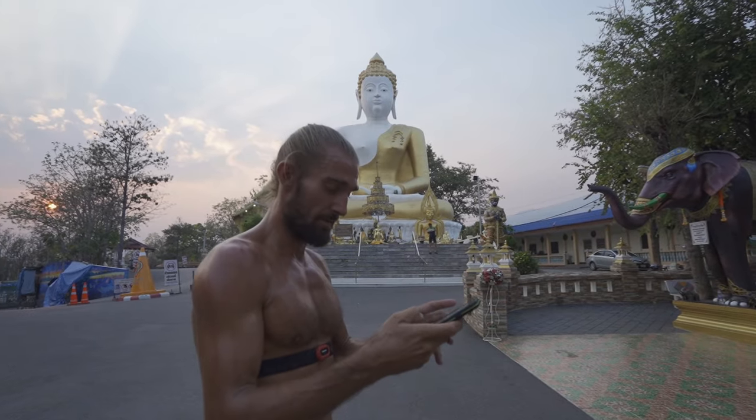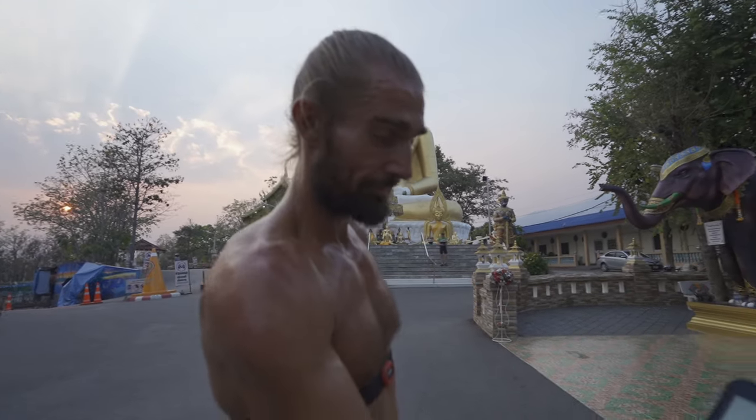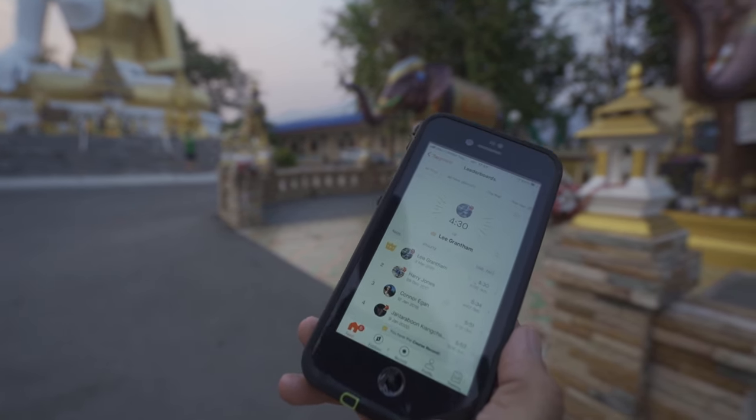The data is in, the results are in. It's important to only be happy with first place.